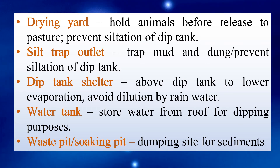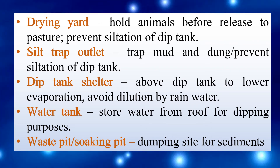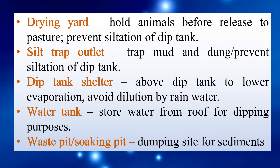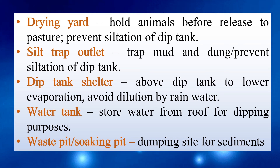Further summary: Dip tank shelter — placed above the dip tank to lower evaporation and avoid dilution by rain water. Water tank — stores water from the roof for dipping purposes. Waste pit or soaking pit — dumping site for sediments from the dipping tank.